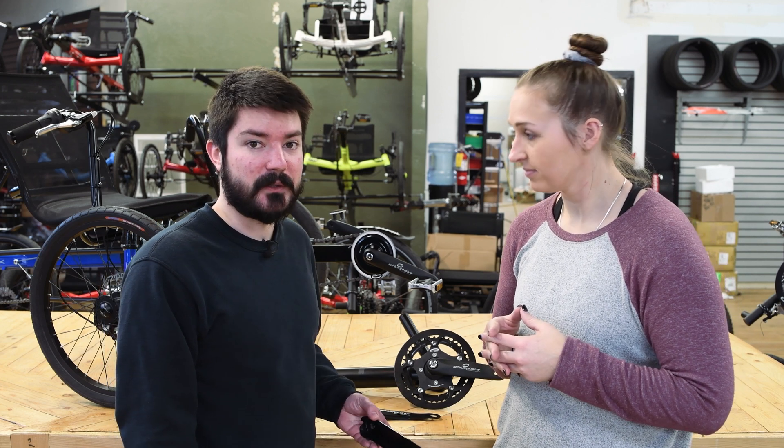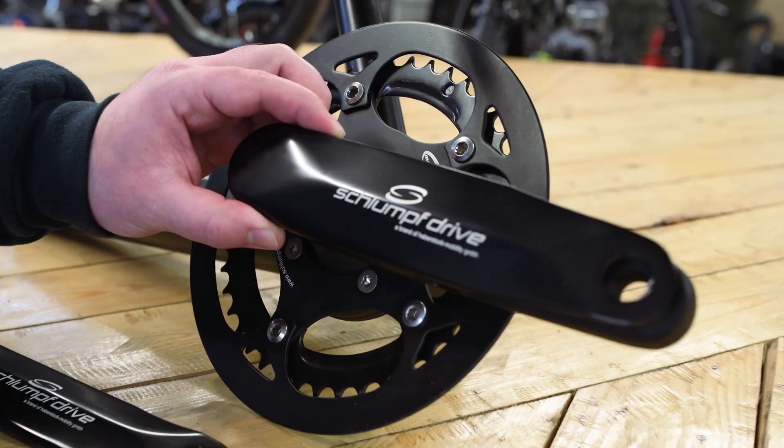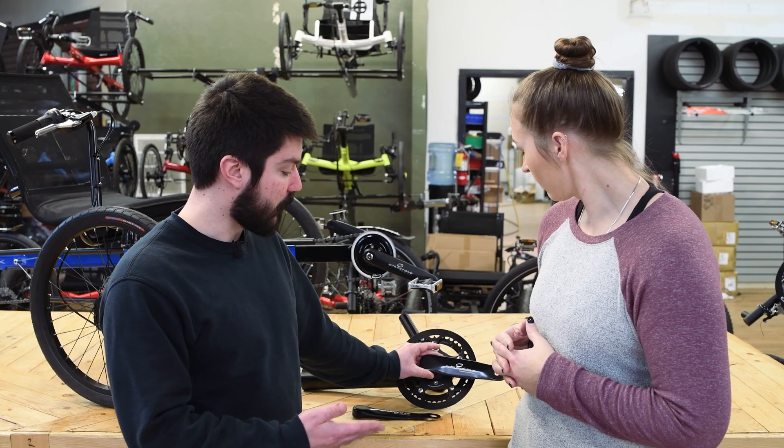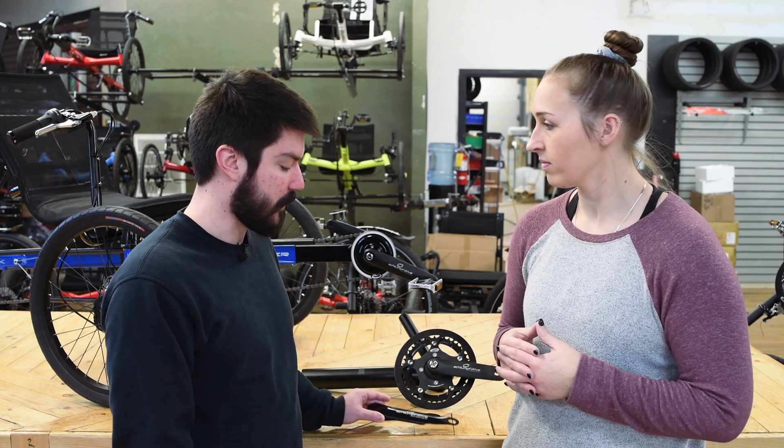Schlumpf also offers the easy shift levers, which is a great option. So if the thought of clicking a small button with your heel scares you, this easy shift lever just goes on the outside of the entire crank arm. You can just hit this lever and it'll shift instead of trying to hit just the button — really just makes it easier for you as a rider.